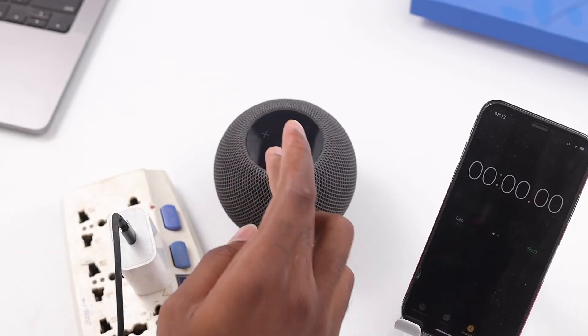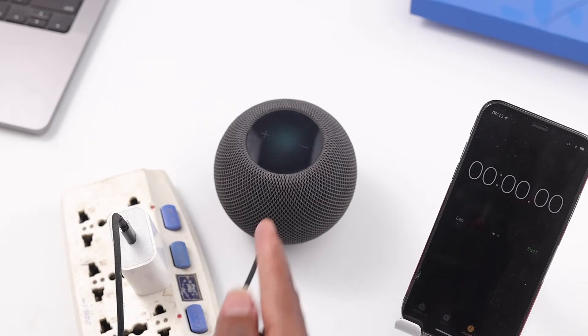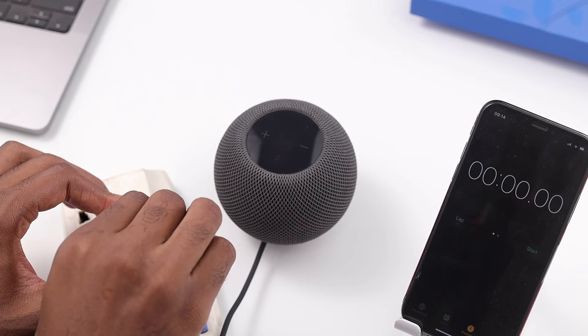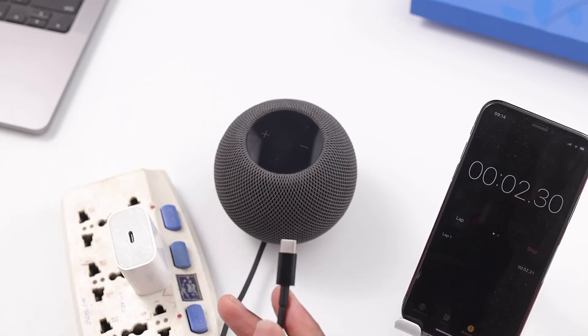Now let's check out the last method that doesn't require a phone or a MacBook — this is my favorite method. With this method, make sure the HomePod is up and running. All you have to do is unplug it and wait for 10 seconds. You can put down a timer on the side, just wait for 10 seconds, and then plug it back in.